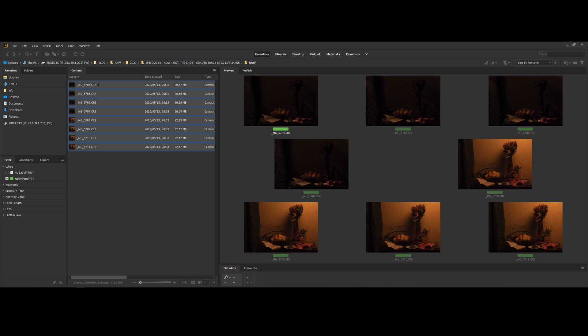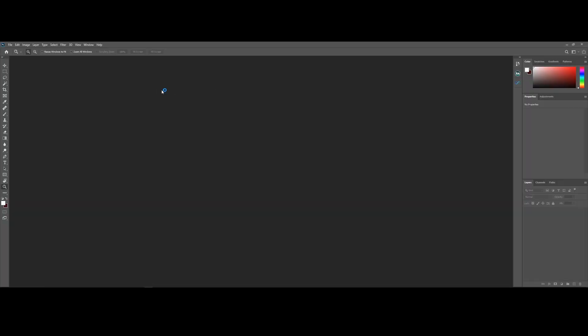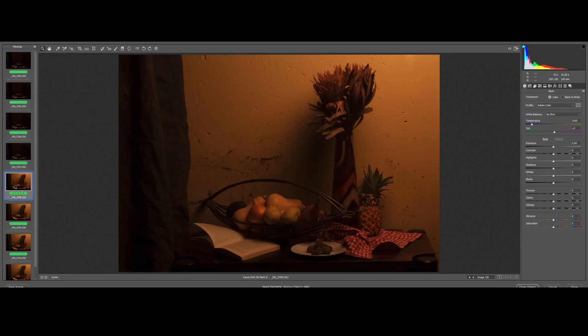I've got Adobe Bridge opened up at the moment, displaying eight images in total. Four images with lighting setup A — a single light source from the left side — and lighting setup B — a single light source overhead on the right side. I'm going to combine these four images in Photoshop and paint in light and shadows, and this is going to help us achieve that painterly look.